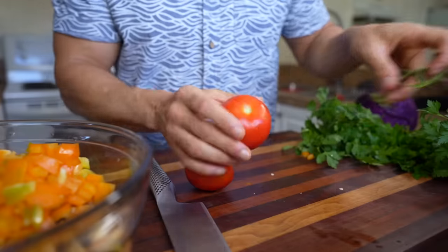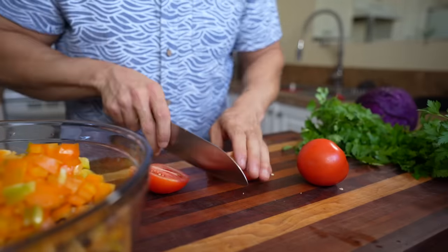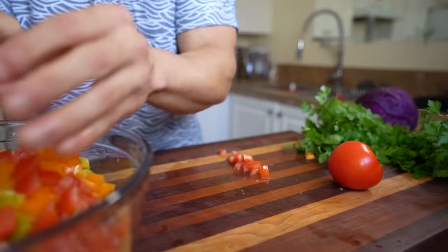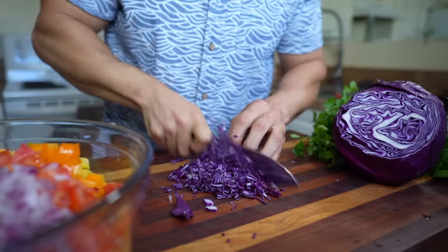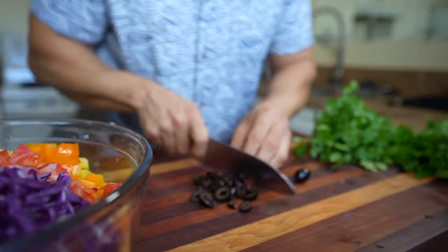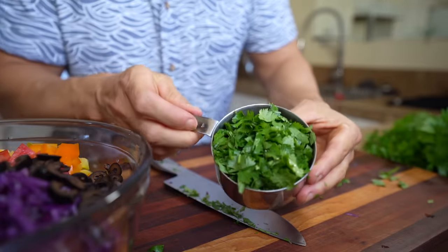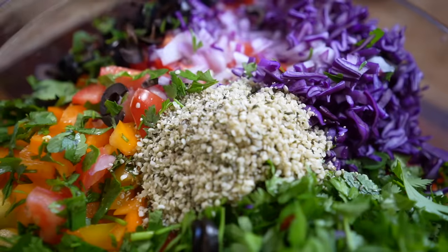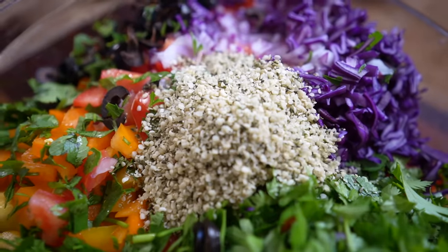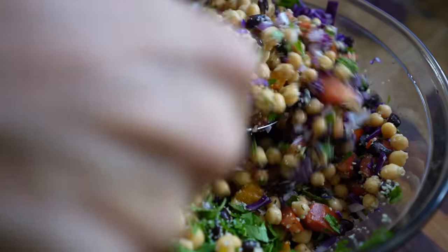Chop everything pretty small since we're not cooking this — this is its final form. Add two tomatoes, about a quarter of a red onion, about half a cup of chopped purple cabbage, and about seven black olives — olives pack so much flavor into a fresh dish like this. Then add about a cup of chopped cilantro, a cup of chopped parsley, and five tablespoons of hemp seeds to bump the protein and add healthy omega-3 fats. Give it a good mix.